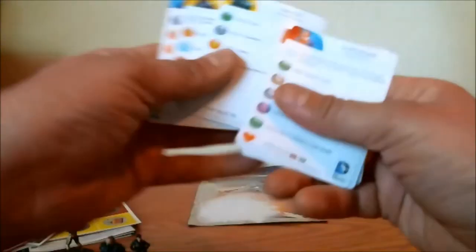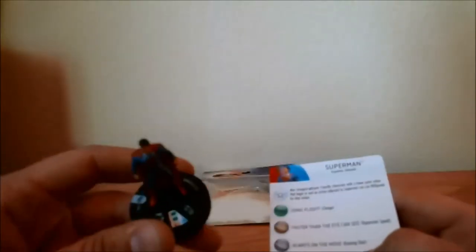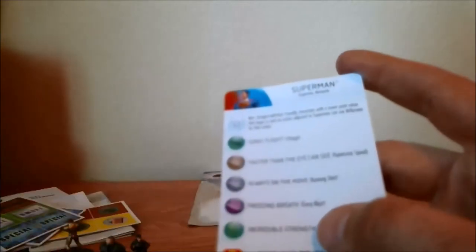Alright, so here we are — we got the ability cards here, six of them for six characters. Starting with Superman. His special ability is an inspiration: from the characters with the lower point value, when beginning or ending an action, Superman can use willpower for that action. Not bad — especially at the 200-point value, there's a lot of figures you can give adjacency to and then give them willpower. All he has to do is begin or end adjacent to them. So that's not too shabby — it covers that action that they would do.